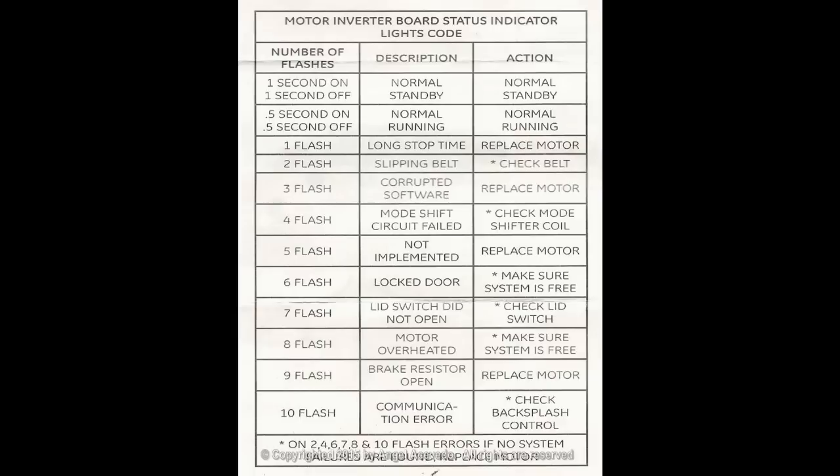This is the Motor Inverter Board Status Indicator Lights Code Chart, provided by General Electric in the wiring schematic. These are the procedures to follow according to GE. The information in this video is provided as is. Any questions, contact GE for more information.